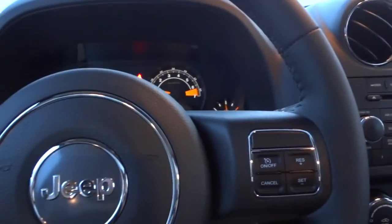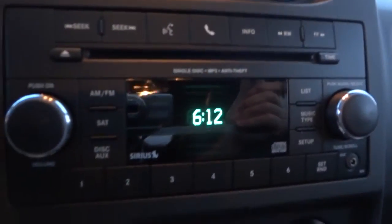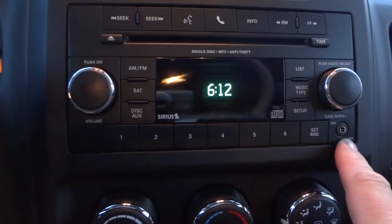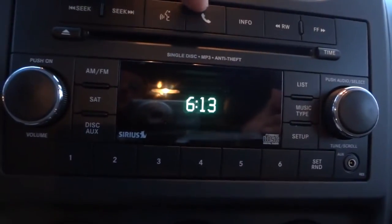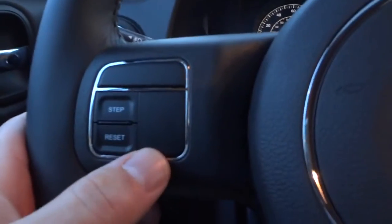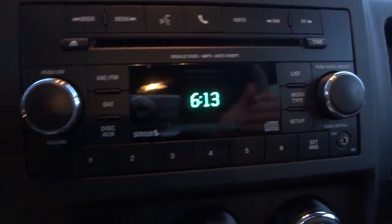This is a basic-style Jeep — the high altitude package is mostly cosmetic but does include heated seats. Here's the radio: it has a single-disc CD player that plays MP3s, an auxiliary input, and Bluetooth. Something to keep in mind: some vehicles have the phone button on the radio but not on the steering wheel, and sometimes those don't have Bluetooth. This one does have Bluetooth, so just be aware — if you don't see it on the steering wheel, it doesn't necessarily mean it lacks Bluetooth.